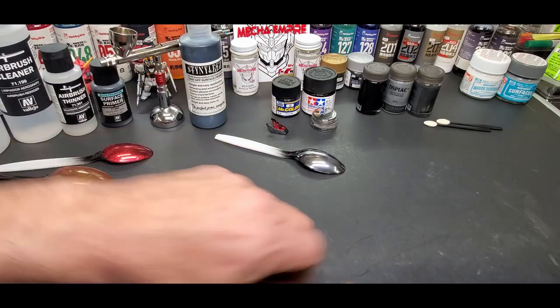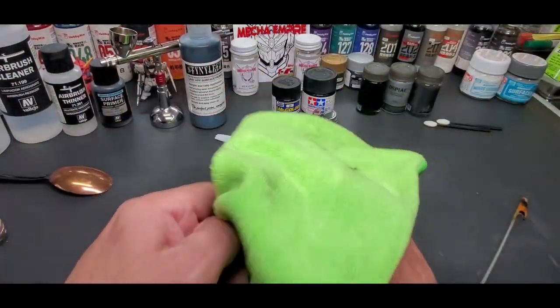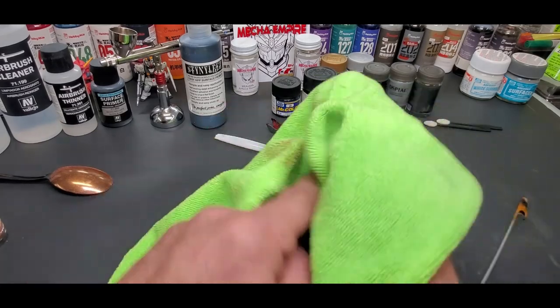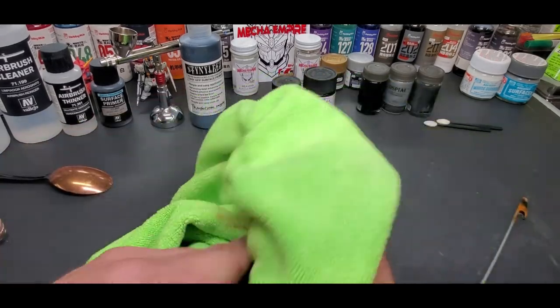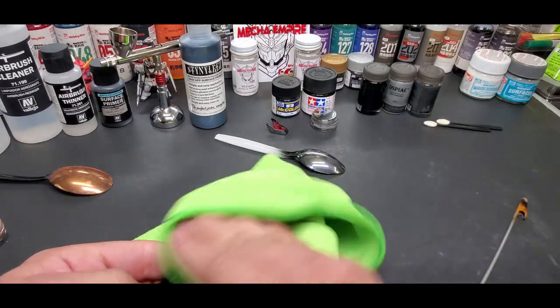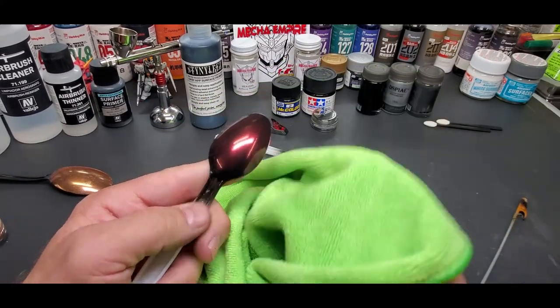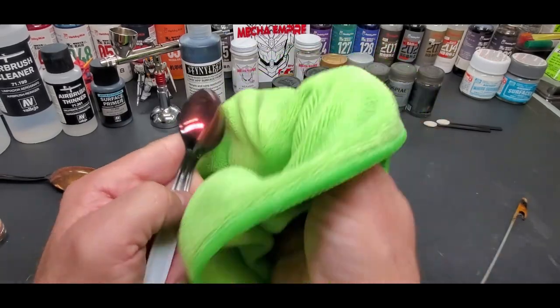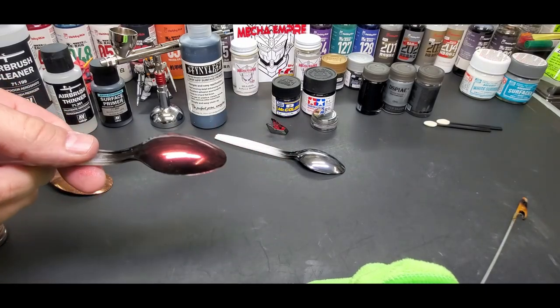Now let's show the Armored Komodo - this is the other brand. You're just going to buff these out. Not as much is going to come off compared to how dusty these things were. You can clear coat this - let it sit for a day and then clear coat it. I'll show you one that's clear coated in a second. Look at that - isn't that beautiful?